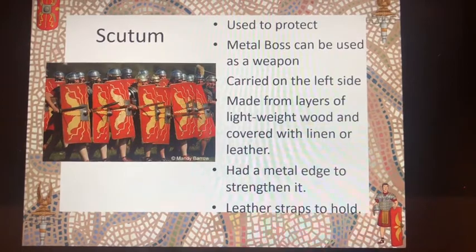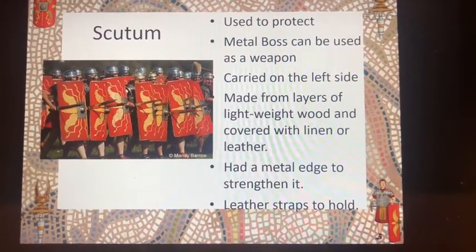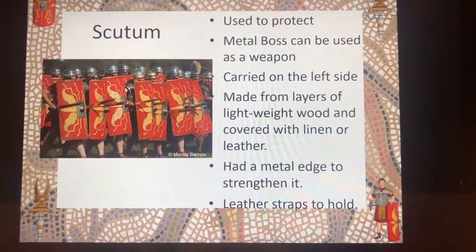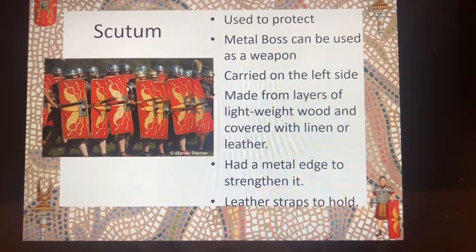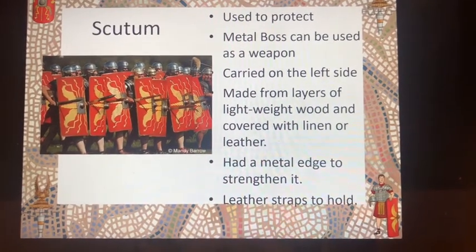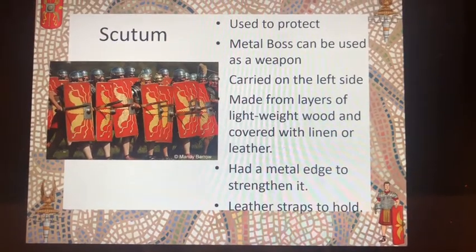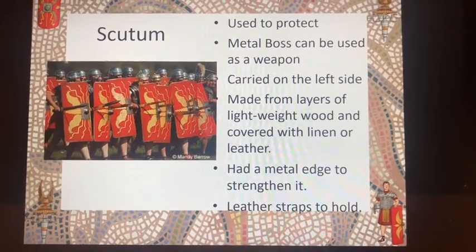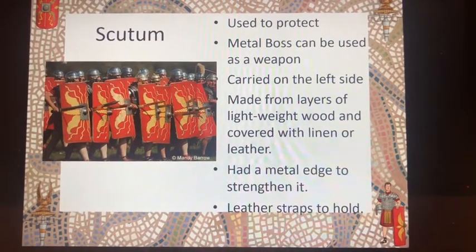The legionaries also carried a scutum, which is the shield they used to protect themselves, carried on their left-hand side. It was made from layers of lightweight wood, stuck together and covered with linen or leather, and had a metal edge around it to strengthen it. In the middle of the shield, you'll see a metal boss, which had two purposes: one, to protect their hands, and two, it could be used as a weapon.